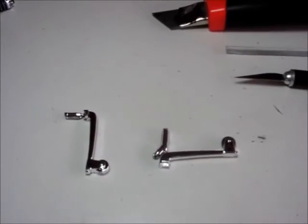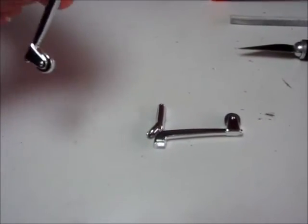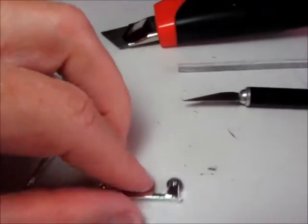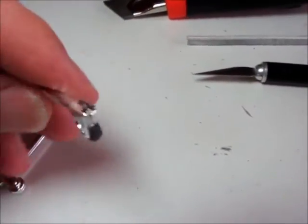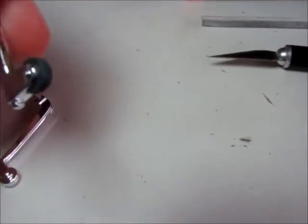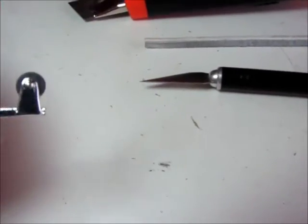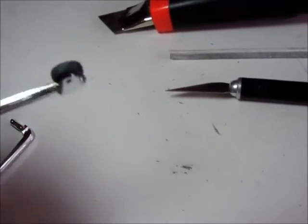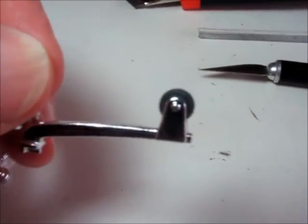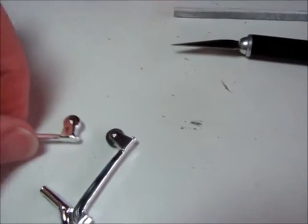I'm planning on having the wheelie bars on this build, so what I'm doing is taking the chrome off with a knife and a small sanding stick. It's black plastic underneath, so that gives me the finish I want — just leave it like that, dull black. And then with the sanding the chrome off, it gives me a little bit of a worn finish, so they look like they've been used. That's working out nicely on the wheelie bars.